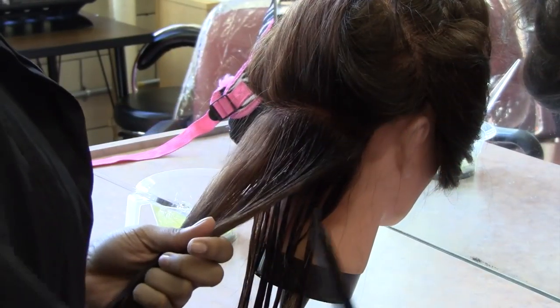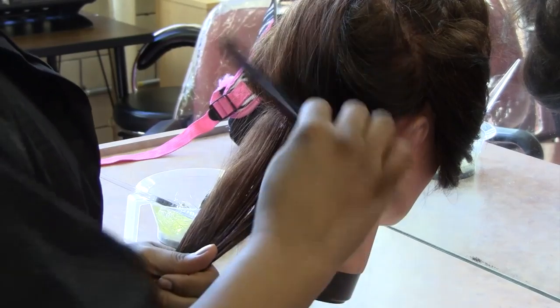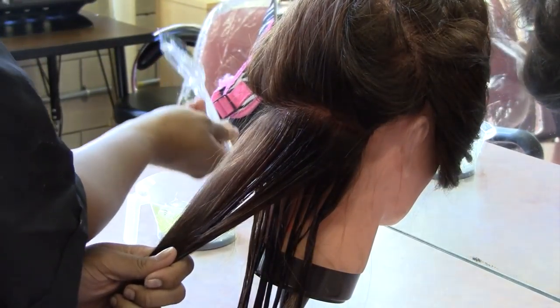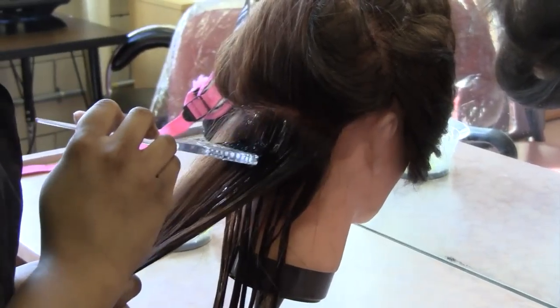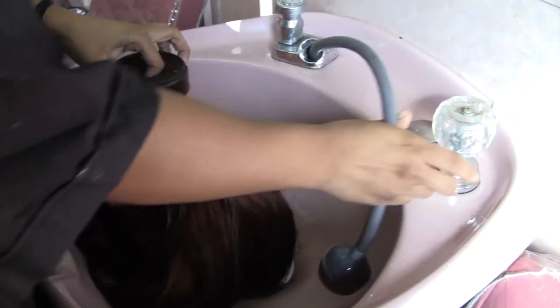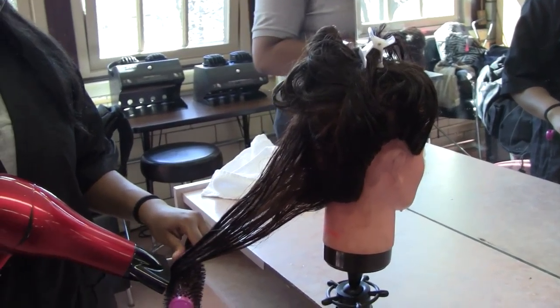Steps to apply semi-permanent hair color. First we will be sectioning the hair, then applying the semi-permanent hair color. We are rinsing out the color, and after we shampoo we're going to apply the conditioning. We are now going to blow dry the hair.